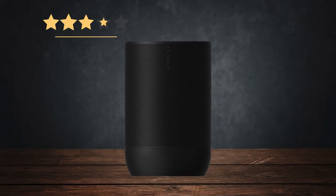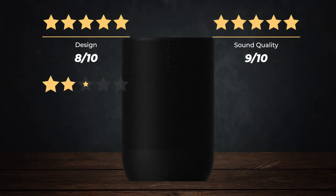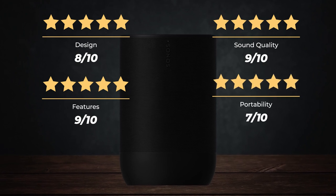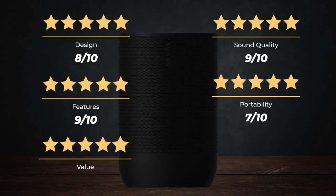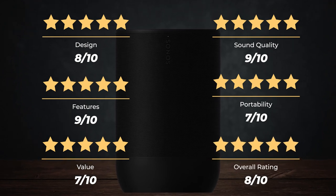Ratings: Design, 8 out of 10. Sound quality, 9 out of 10. Features, 9 out of 10. Portability, 7 out of 10. Value, 7 out of 10. For an overall rating of 8 out of 10.